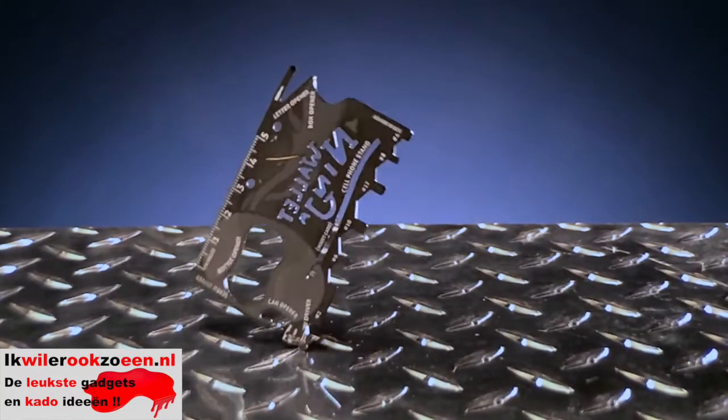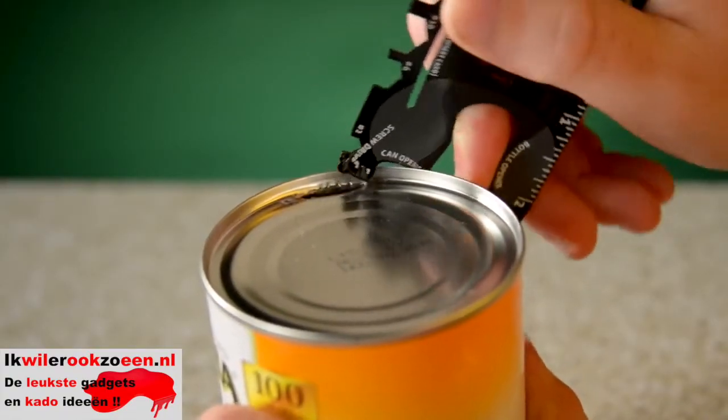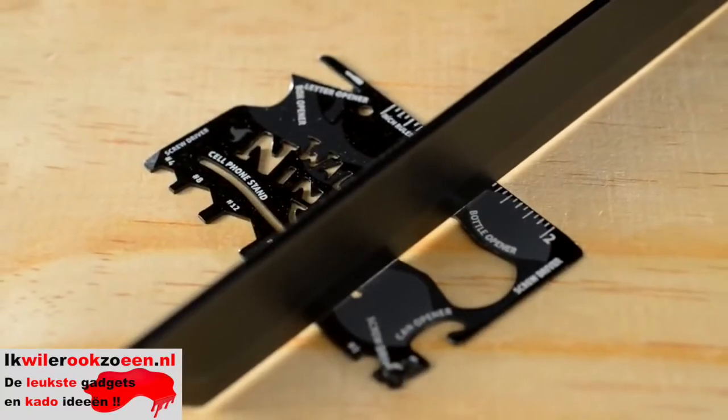Despite its small size, the Wallet Ninja is practically indestructible. Forged from four times heat-treated steel, it's guaranteed to never rust, never dull, and never bend, even if you hit it with a katana.